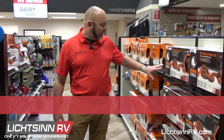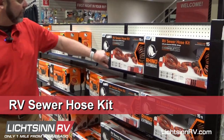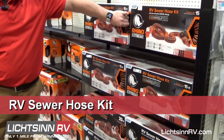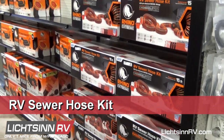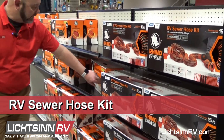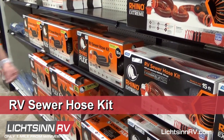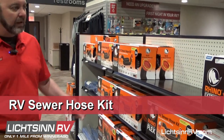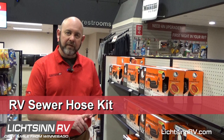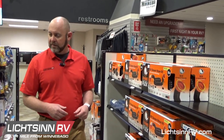Going down this aisle, we have all of our sewer stuff. We have a variety of lengths — 15 and 20 foot. The Rhino Extremes are the ones that can be stepped on, so those are perfect for people with kids or grandkids. The flex ones are similar, but they can't be crushed — if you step on them they'll be smashed. They have clear 90s with three, three-and-a-half, and four inch pipe thread, so they can screw right into the ground.